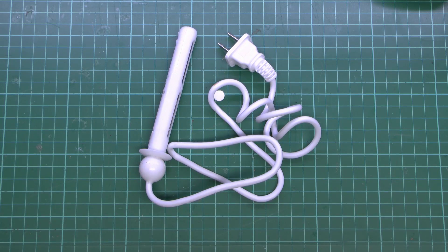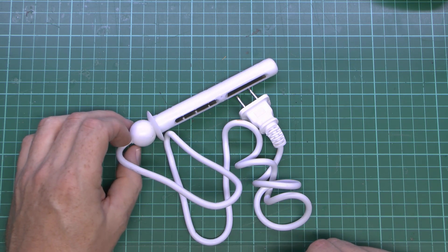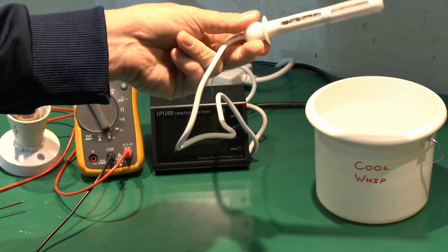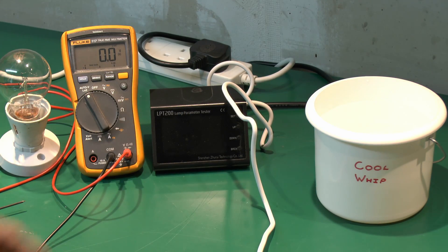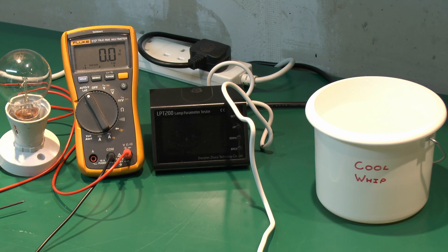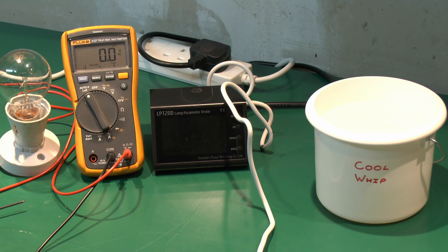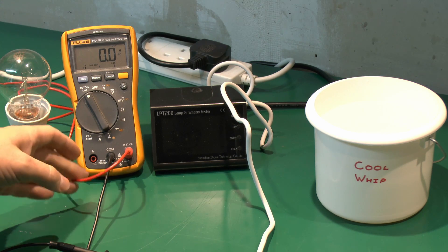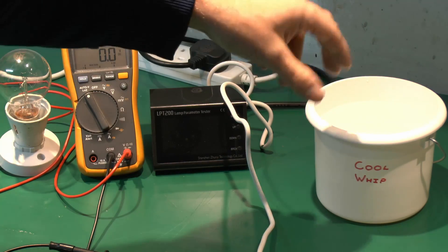So let's test it out and see if it actually works, and we'll also see how much electric shock you could get if you were to put your fingers inside. We're connecting into this device here which you've seen in other videos — it gives us an idea of the voltage across the thing and how much power it is actually using, which will be on the display. We also have a multimeter set to record voltage between this black probe which you can place in the water, referenced back via the other lead to the supply — effectively the same voltage you would get if you were standing on the ground and put your fingers in.